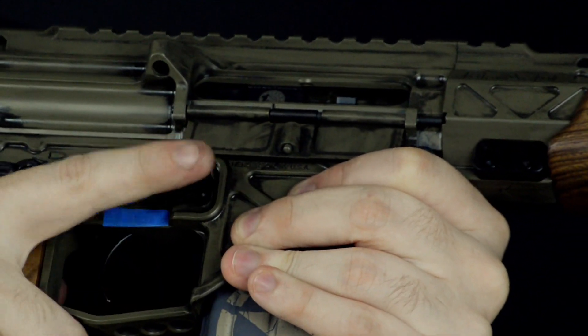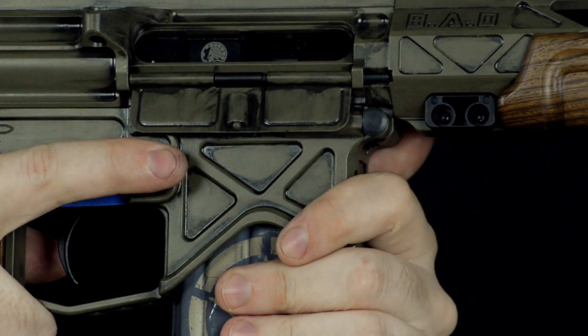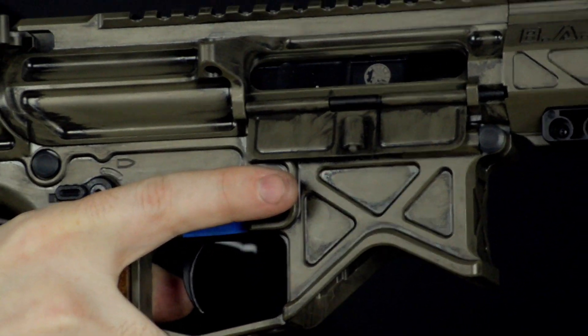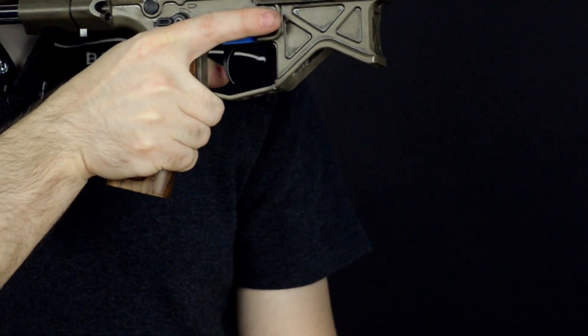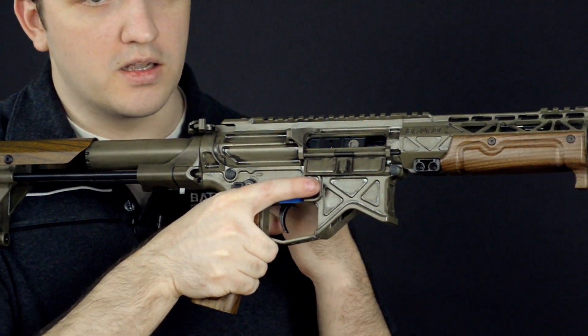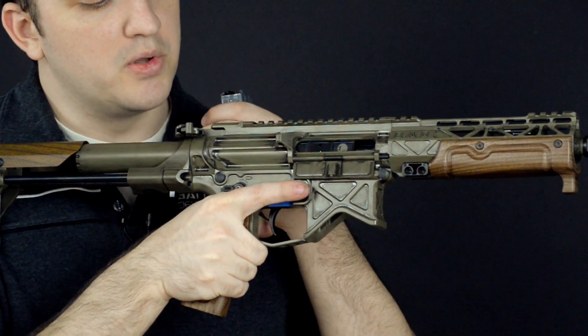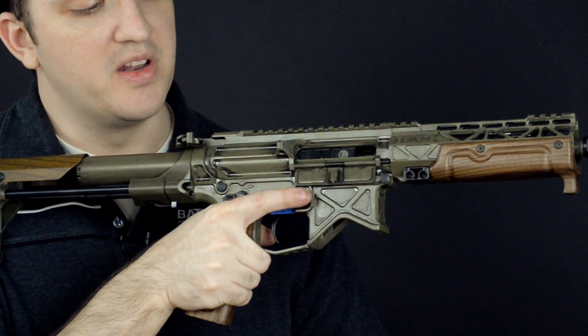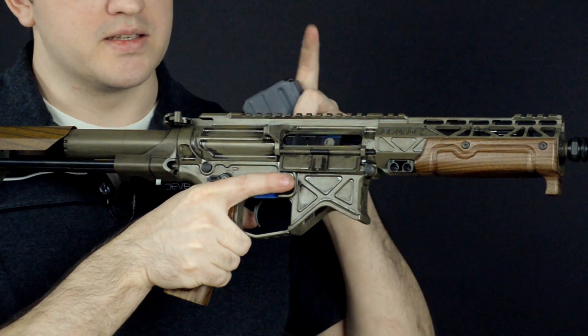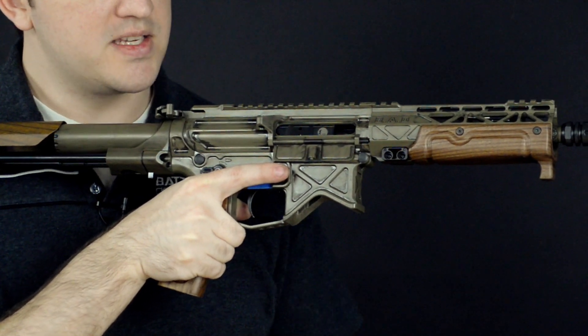So first, we're always going to switch this to safe and get our finger off the trigger. The next thing: drop the magazine. The reason why you want to get the magazine out of there is because a lot of times with certain jams, you may not get the cartridge out, and simply pulling the charging handle back is going to pick up another round and then you're going to induce a double feed. Now you have to get two rounds out instead of just one. So we drop the magazine.